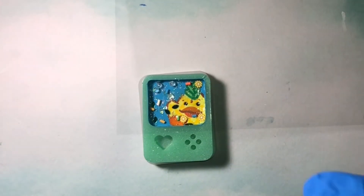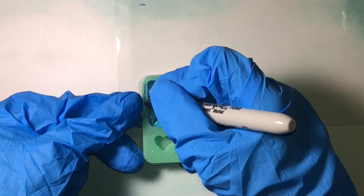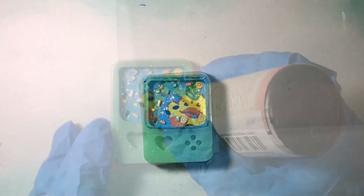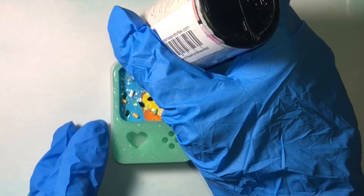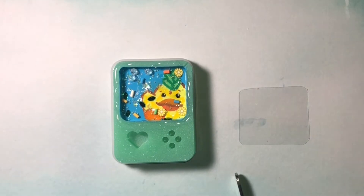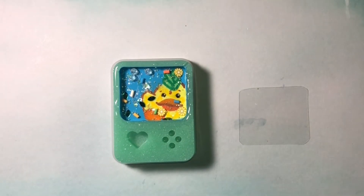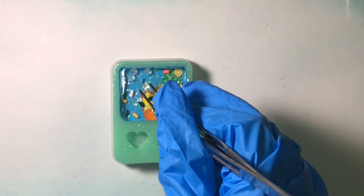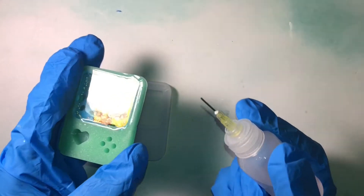I also have these fimo slices that I believe are pineapples — they look pineapple-esque. Next I'm going to trace a rectangle of transparency film to cover the shaker with. To attach the transparency film I'll use some UV resin, apply a thin layer, and spread it a little bit using a toothpick. To remove the sharpie from the transparency film I used some rubbing alcohol, which is also good for removing dirt or fingerprints.